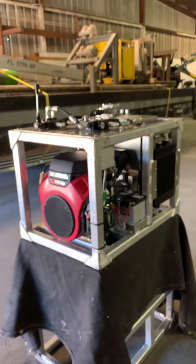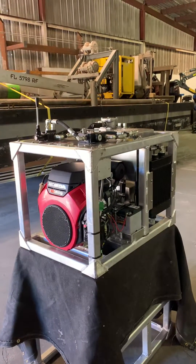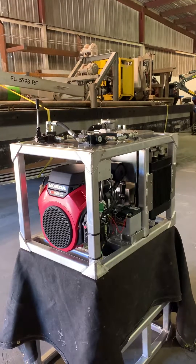Once again, bargeguy.com — 13 GPM power pack, all aluminum, marine grade, ready to go in service.